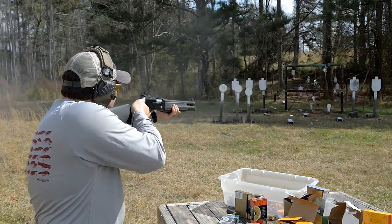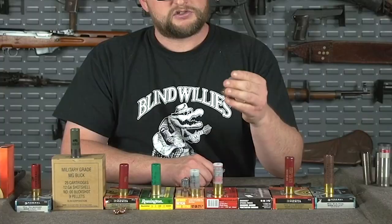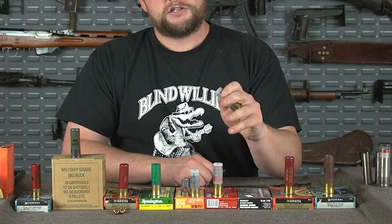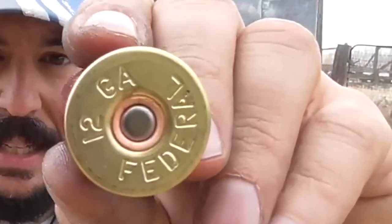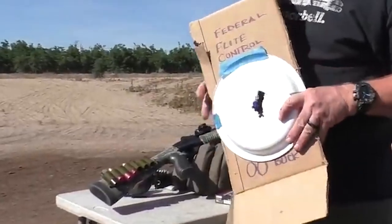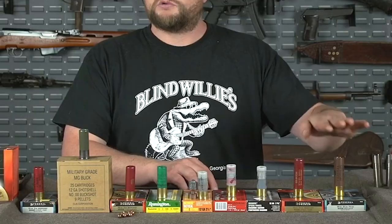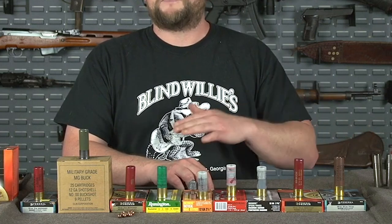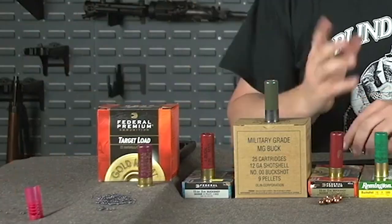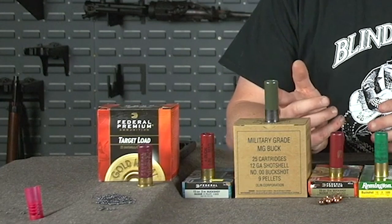After a few yards of travel, petals in the rear of the wad open up and create an air-braking effect which slows the wad down and allows the eight pellets to travel forward unhindered. The resulting tight pattern has been tested and proven to land all pellets on IPSC and IDPA silhouettes at 25 yards out of most conventional barrel lengths. Whether you own a shotgun for home defense or keep one cruiser-ready on the job, you can trust that these rounds will have a more devastating effect on target while extending your effective range.